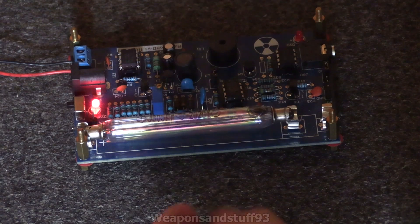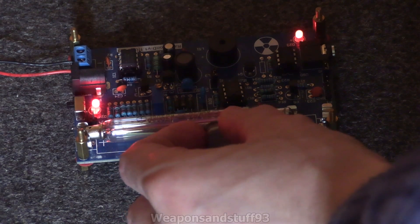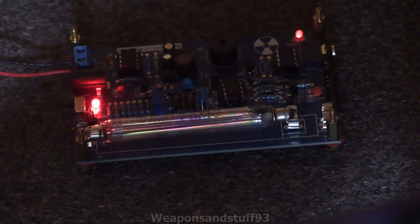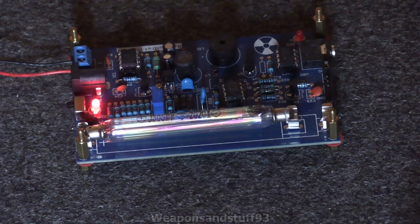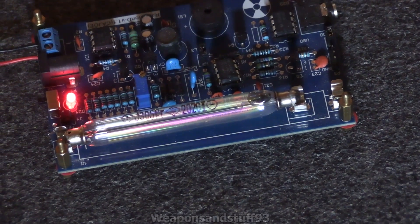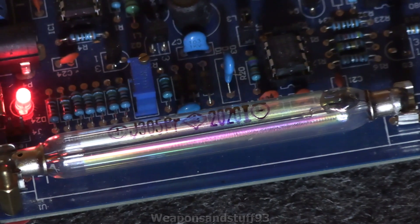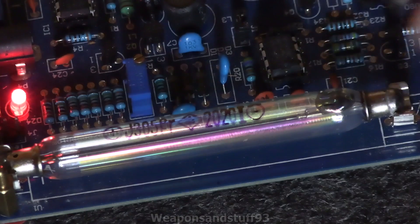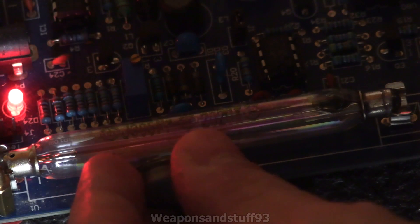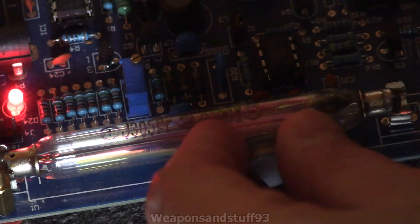I'll get my hand closer and closer in. And there we have ionisation of the tube! I'm going to zoom in a bit more and change the camera angle to make sure you can see it properly. Let's get the tube in frame and zoom fully in. See that orange glow? That's ionisation.